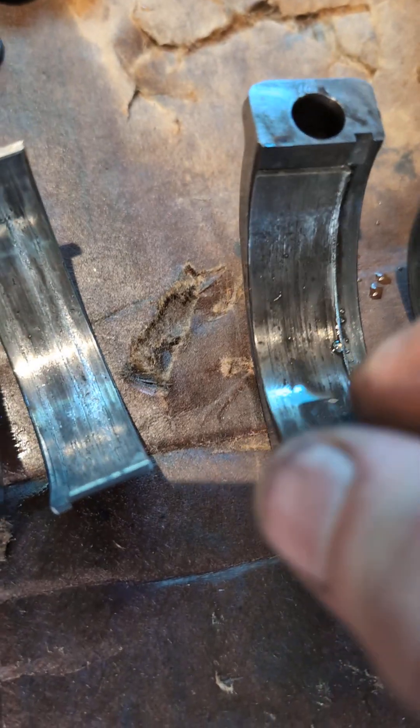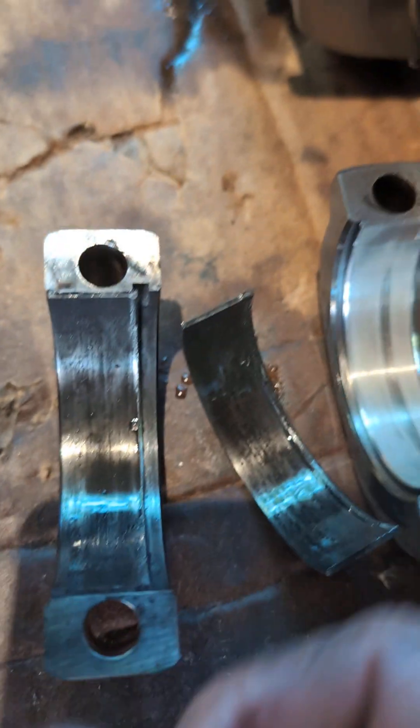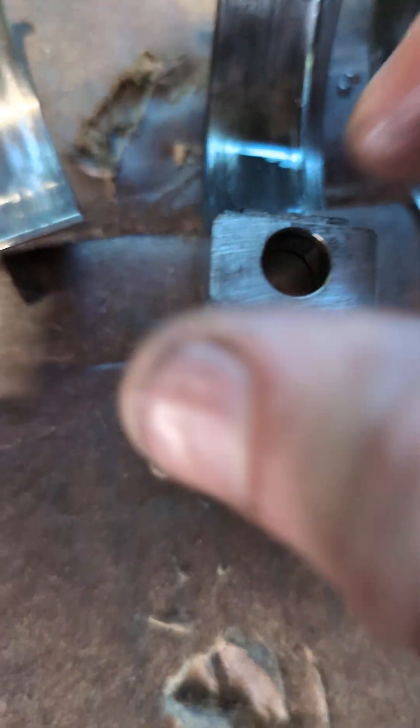This bearing was going to migrate without the tang being in the holder of the cap. Basically this is how this guy came out for me. I could see immediately when I took the cap off that the tang — the whole bearing was sort of not centered in the cap. That's when I popped this off and saw that the tang is at the wrong end.